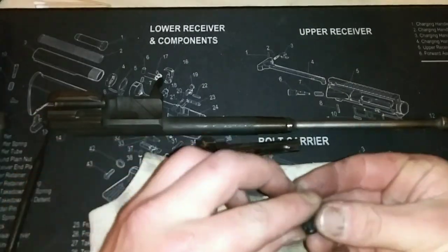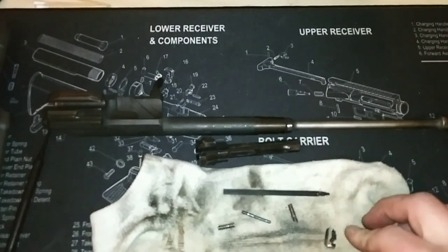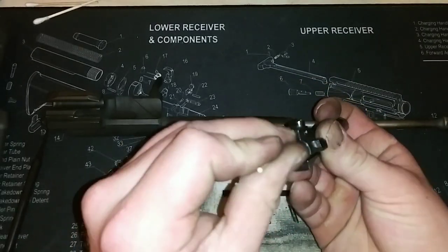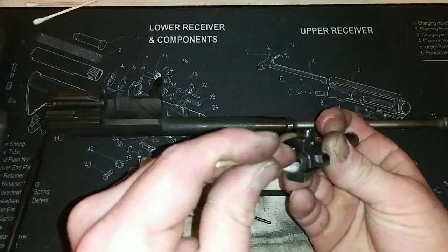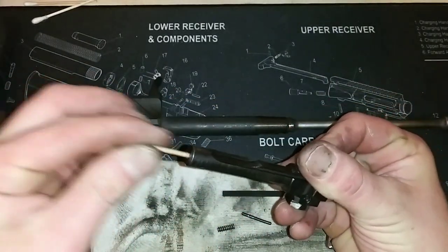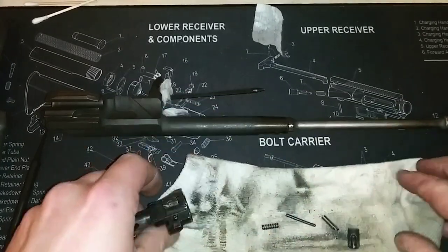Okay, so that's about it. Now let's get everything dried off nice and good. Like I was saying, we don't want any of this to be wet or have any moisture on it. Let's get a clean Q-tip and get the inside of here where the ejector and the spring are housed, and in there where the firing pin is housed. Just make sure it's all dry — get all that excess oil out of there.